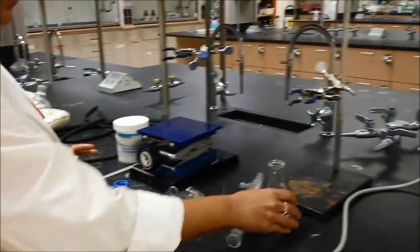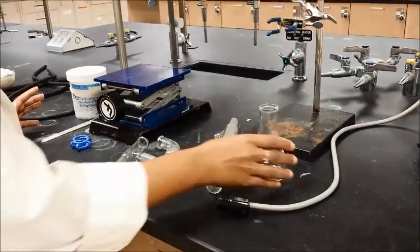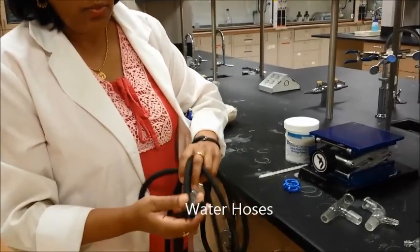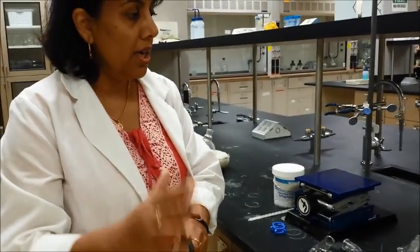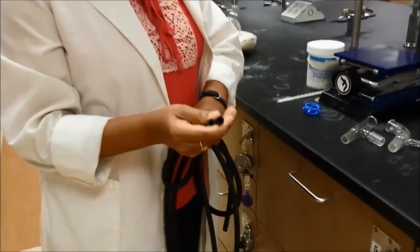You will need a receiver flask, which could be a beaker, an Erlenmeyer flask, or a round bottom flask — it doesn't matter. You will also need some hoses. These water tubes should be thin wall tube; you don't need the thick wall tube. If you use a thick wall tube, your system is going to be a little imbalanced. So you want to use thin wall tubing for your water hoses.